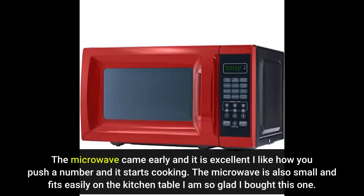The microwave came early and it is excellent. I like how you push a number and it starts cooking. The microwave is also small and fits easily on the kitchen table. I am so glad I bought this one.